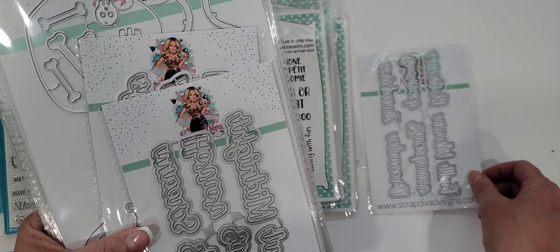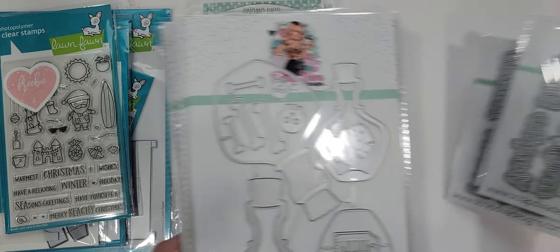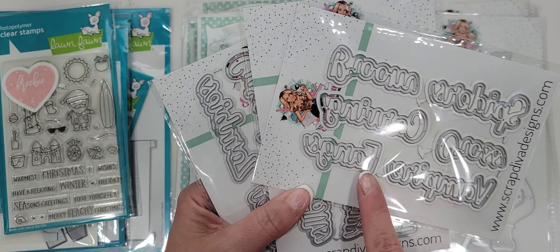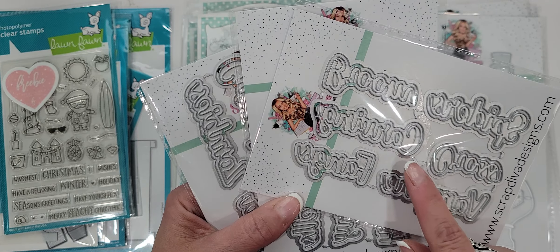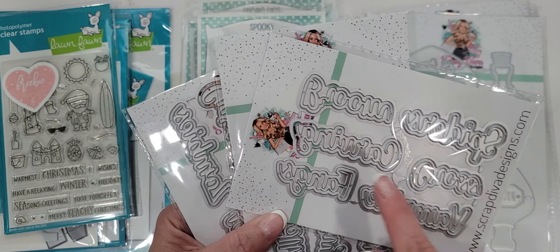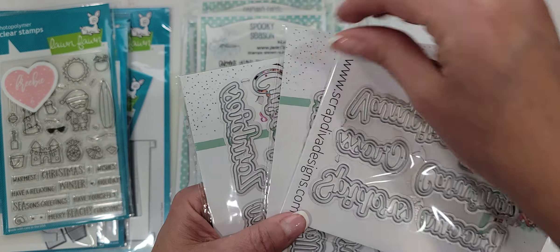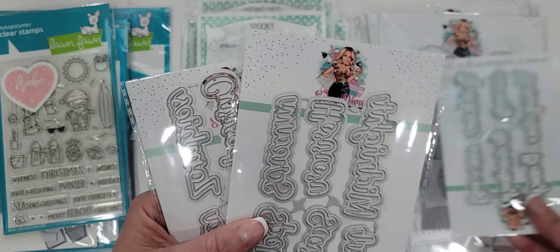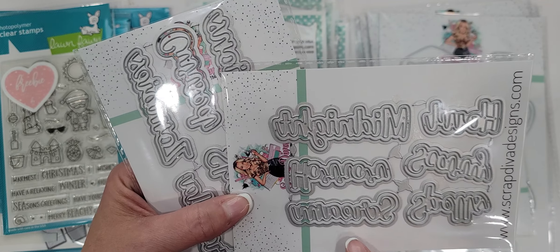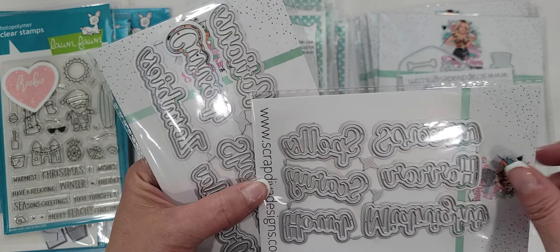I picked up the three different Halloween word dies — words one, two, and three. On these you get fangs, vampire, broom, spider, midnight, howl, scream, horror, spells — really cute. You can go on her website and see what they are. Full moon, potion, zombies, Dracula, cursed, shadows. Love, love, love the words. Can't wait to use those.